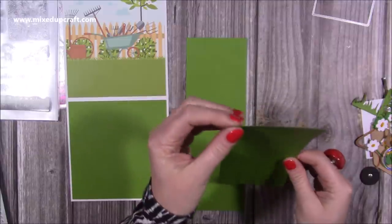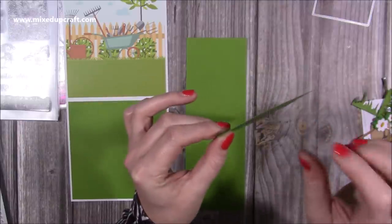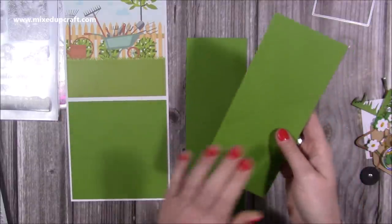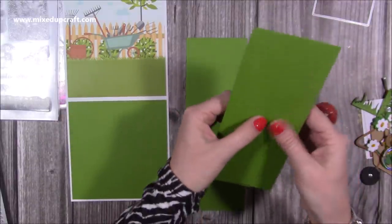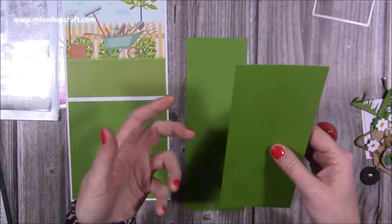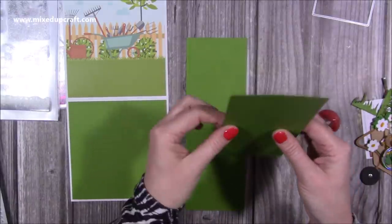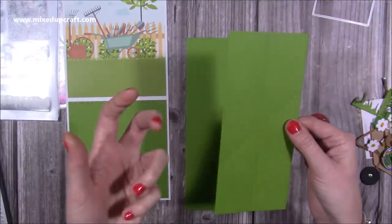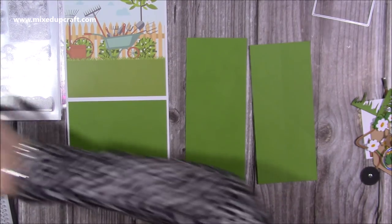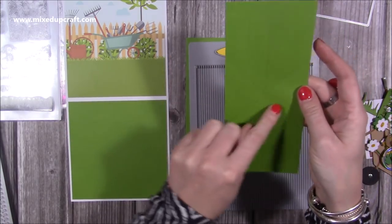I recommend 220 gsm cardstock, and if you can, use a colour core — that means the whole of the cardstock is the colour you see. The other kind is a white core, where you'd see white on the side. The reason I say get a colour core is because there's a lot of folding going on. If it's white core and you get any cracking, you're really going to notice it. With a colour core, if it did crack at all, you won't see it. It's a nice weight because it's strong enough to hold the mechanism but soft enough to handle all the folds.